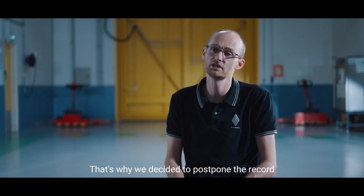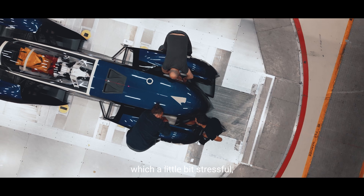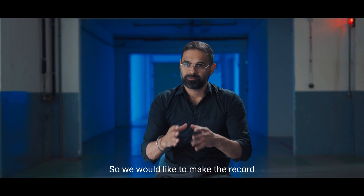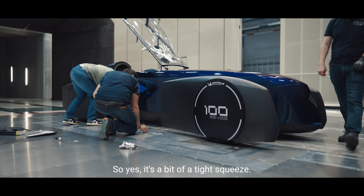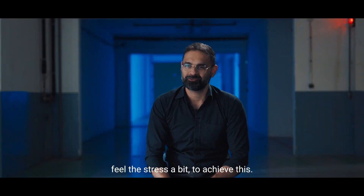That's why we decided to move the record, initially planned in July. In every project there are times which are a little bit stressful and you have your back against the wall. We would like to make the record in September 2025 and we don't want to push it to next year. So yes, it's a bit of a tight squeeze and I think everybody does feel the stress a bit to achieve this.